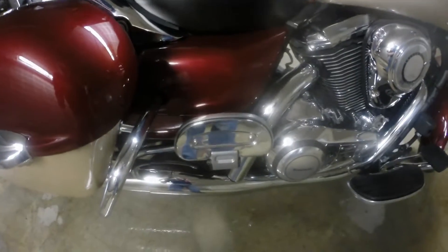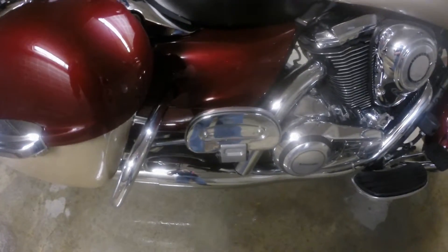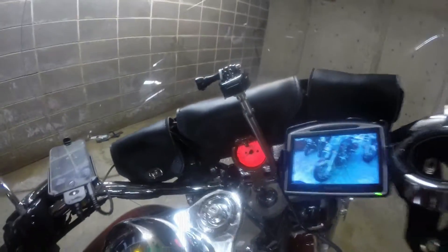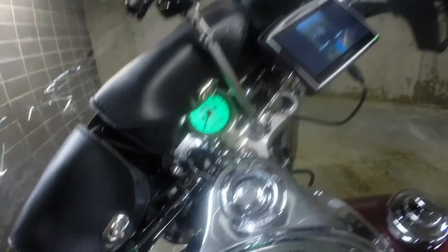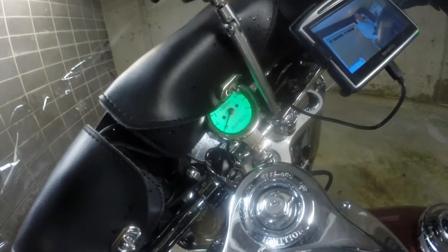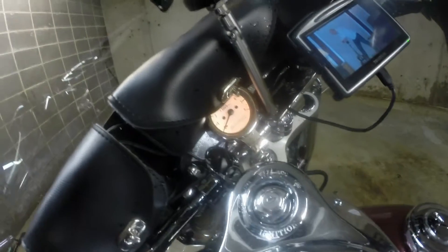Chrome floorboard covers came off a $1,500 or $1,600 Vulcan — I ordered those. They're the cheapest thing on the bike; I think they're $7 each. Everything else is pricey as hell. My tachometer will change colors — there are six or seven different colors.